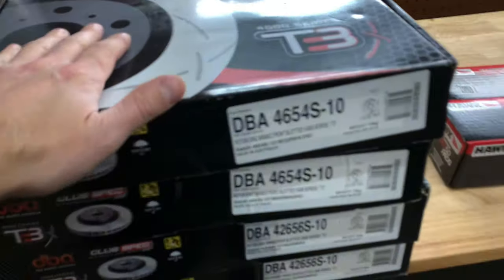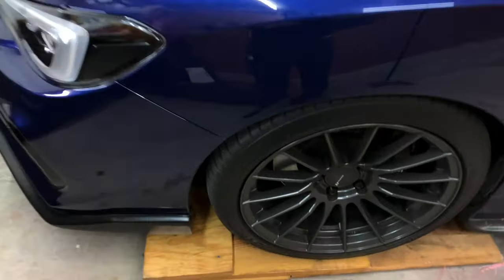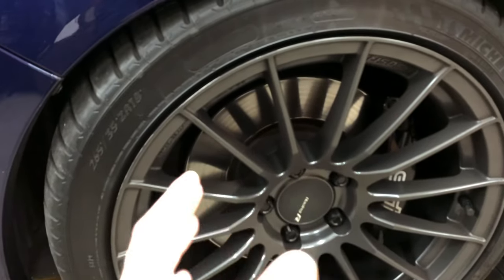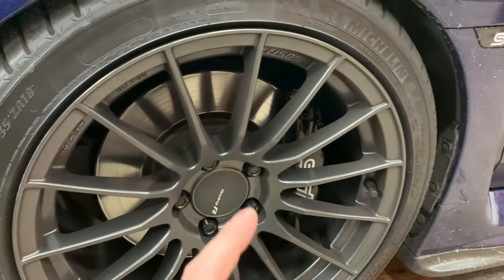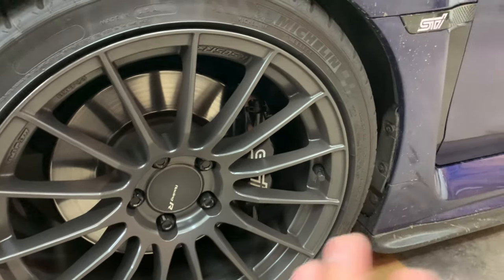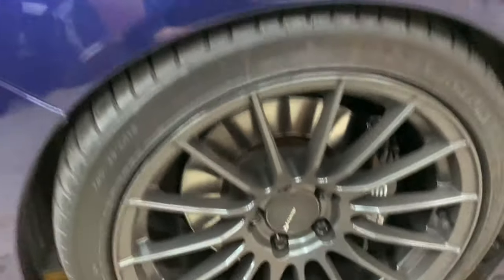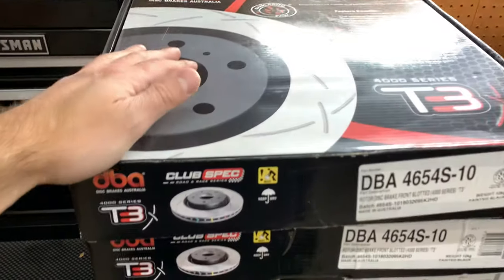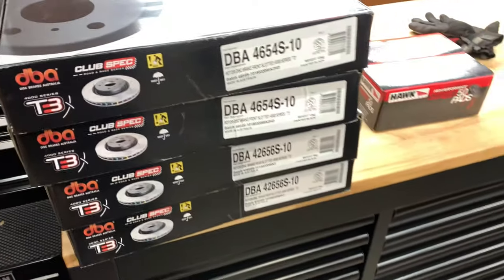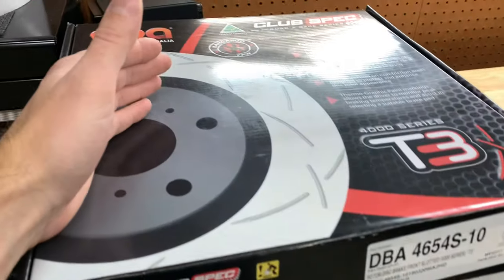We're going to be installing new rotors and new pads on the STI. I have 32,000 miles on these. The rotors don't necessarily need to be replaced, but the pads are definitely on their way out. The fronts are definitely a lot lower. The rears have a little bit more meat, but I figured I was just going to do pads — but I always wanted to do these rotors, which are the DBA 4000 series, the T3s. They look really nice, so I figured I might as well just do a whole entire brake upgrade refresh.